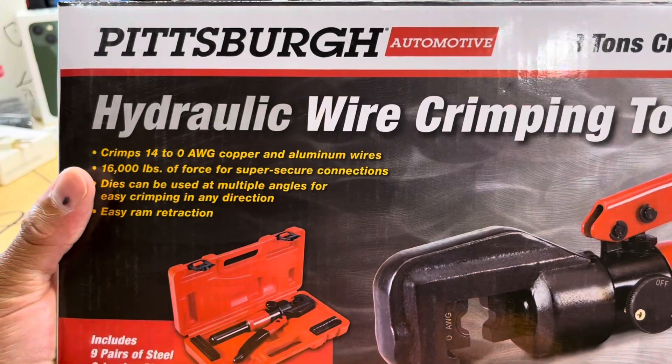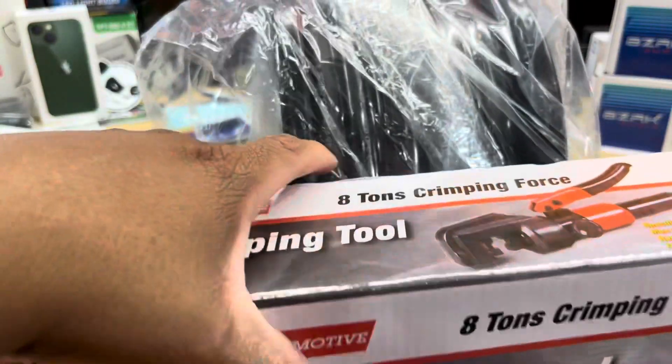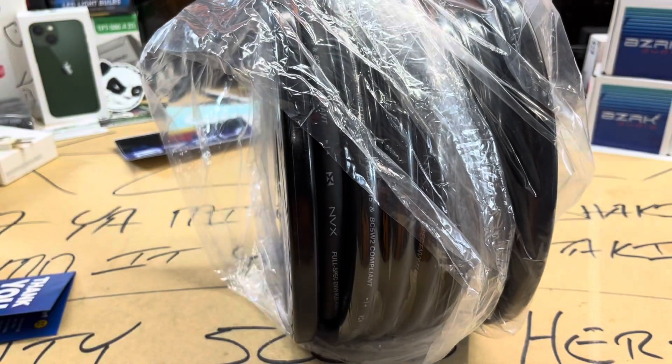But for these zero gauge options, this Pittsburgh from Harbor Freight goes up to zero gauge, so it should work.